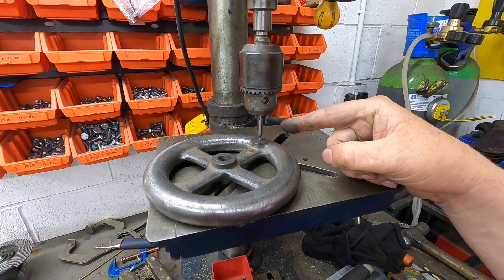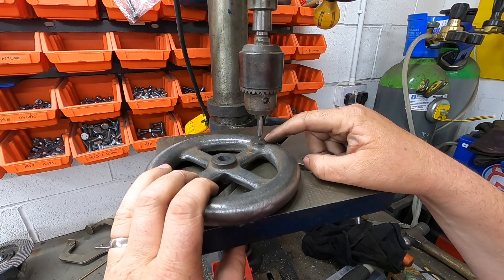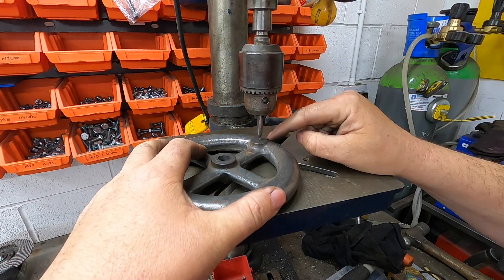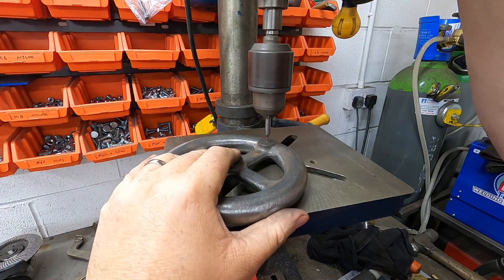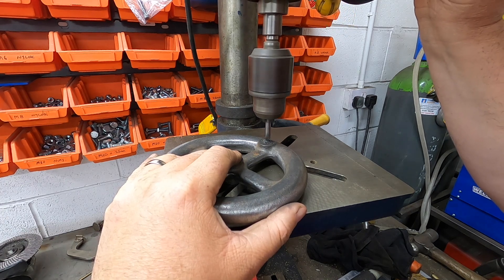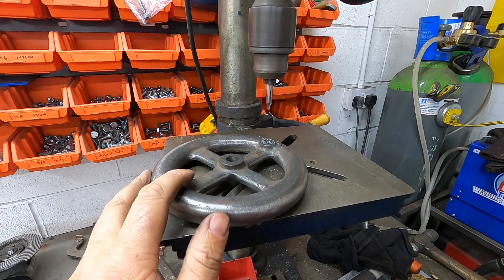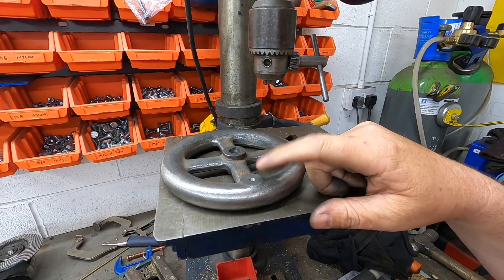For the handle, I'm just going to use the drill — it's just a tapped hole. It's feeling quite flat on there so we should get it quite square. I put a centre mark as close as I can to the centre of this round bit here. What size shall we put in it — that's the question.